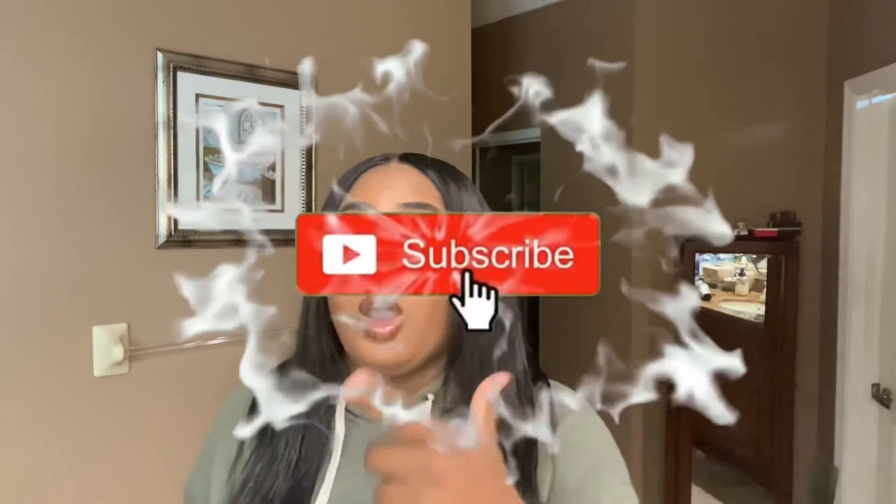If y'all want to see me do a review using Pressed by Brandy, just say that. My email is down below. I hope y'all have an amazing one, and I will see y'all later.